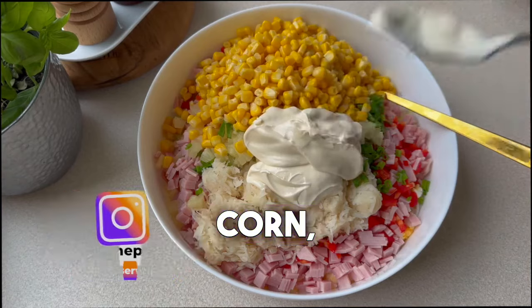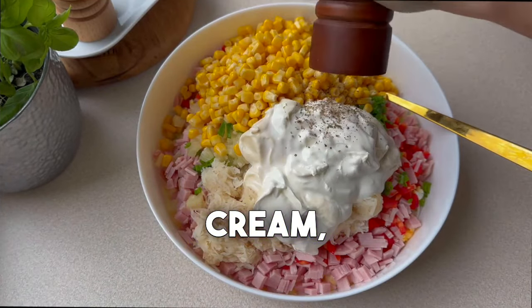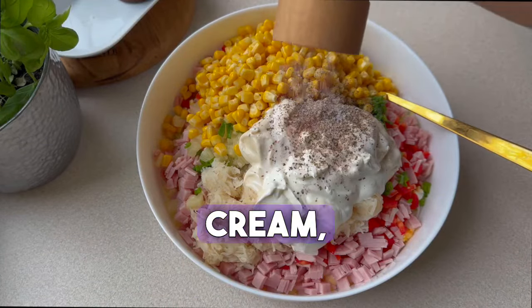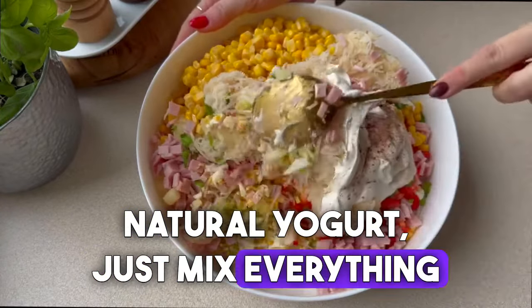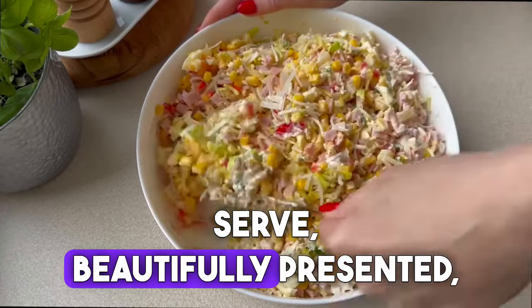Then add canned corn, three tablespoons of mayonnaise, and three tablespoons of cream. Season everything with salt and pepper. Instead of cream, you can also use natural yogurt. Just mix everything together and the salad is ready to serve — beautifully presented and it tastes very good.